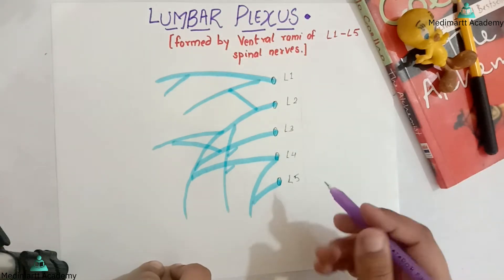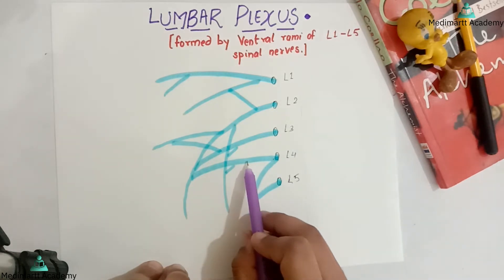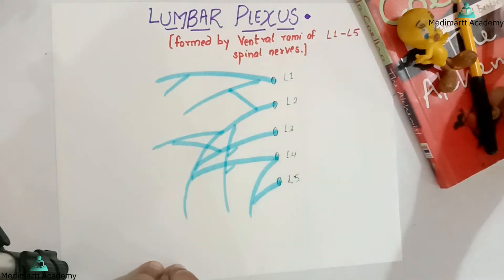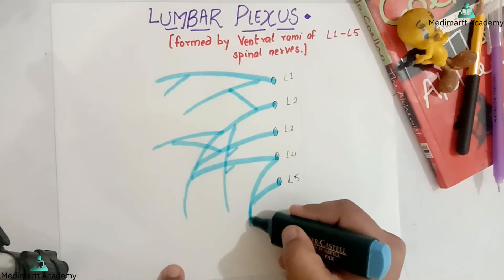One thing I want to tell you is that number 4 has a greater part and a smaller part. The smaller part, when it combines with number 5, forms the lumbar sacral trunk. I will just extend it a bit more for your understanding and convenience.